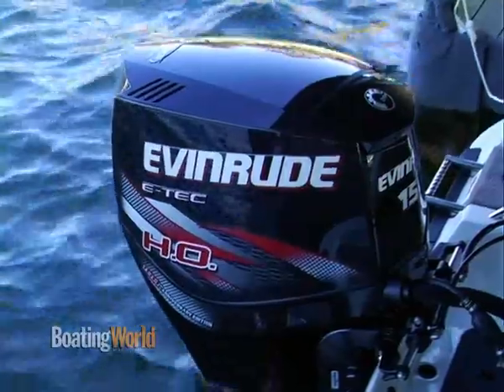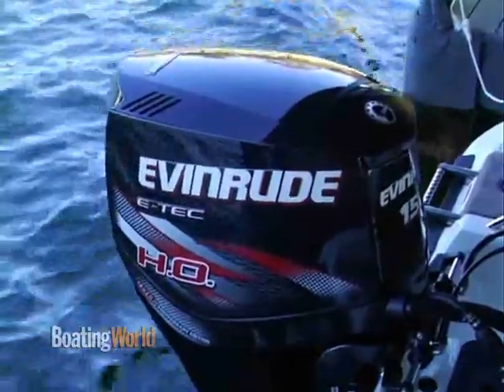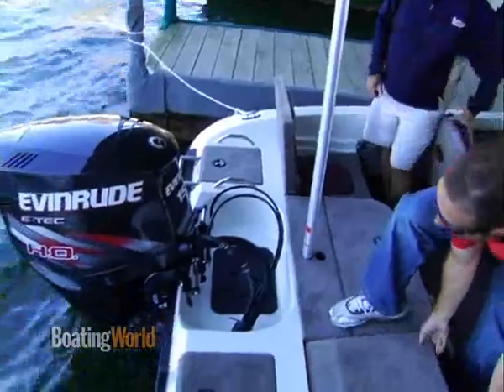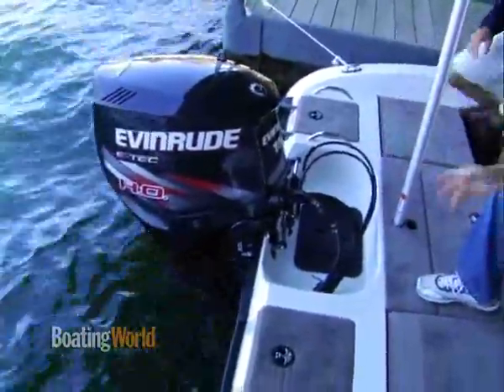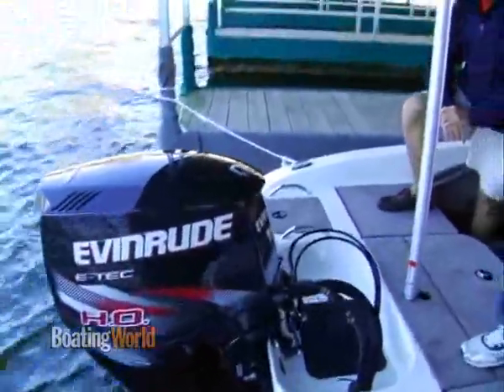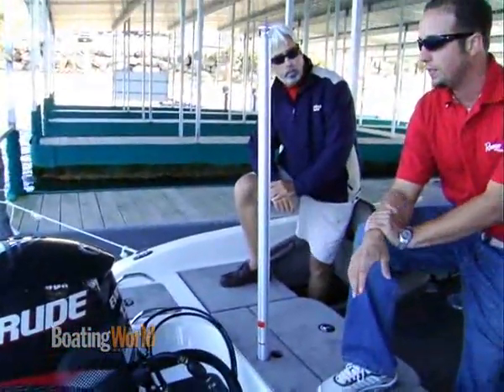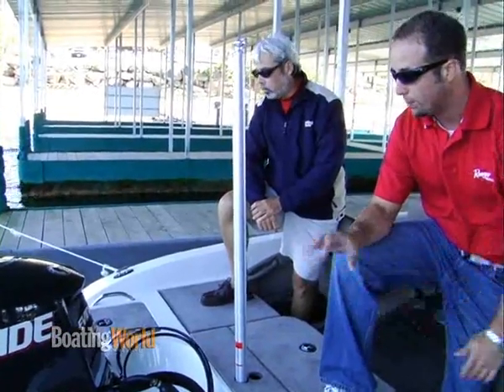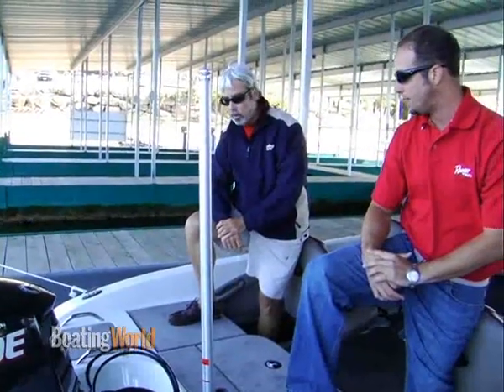Powering our boat, we have an Evinrude E-Tech 150HO. The 150HO, especially in this shaft length, is something that's brand new for 2009. And as you'll see, the special graphics — it's not the Evinrude Blue that you're used to seeing. This is a special unit celebrating their 100th anniversary this year, and it's going to be available exclusively on Ranger boats, so we're really excited about that.